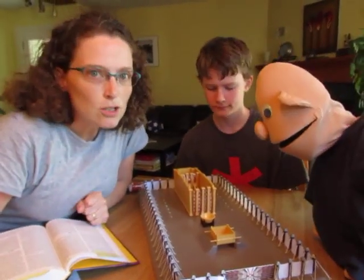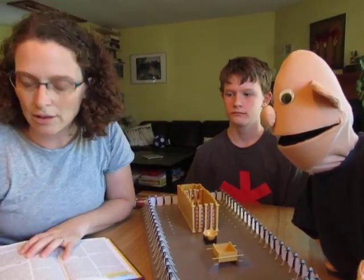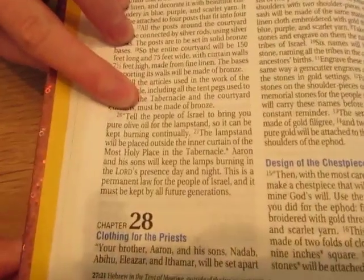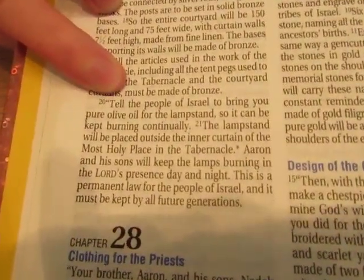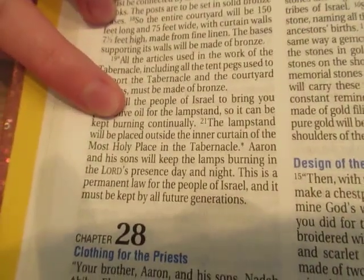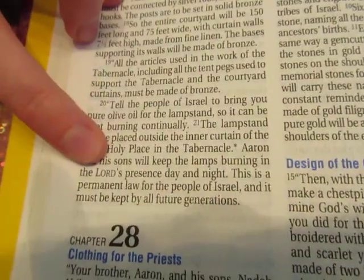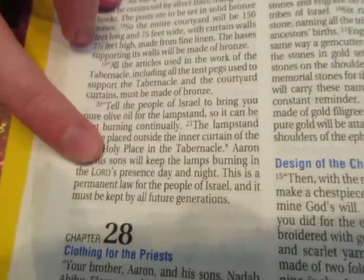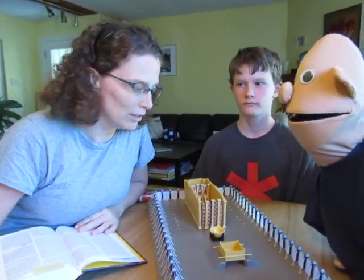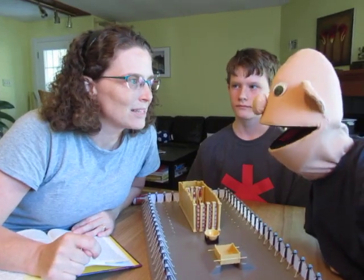Now let's find out a little bit about what the priests had to do with that menorah all the time. Let's look at Exodus 27, verses 20 and 21, and see what the priests did with it. "Tell the people of Israel to bring you pure olive oil for the lampstand so it can be kept burning continually. The lampstand will be placed outside the inner curtain of the Most Holy Place in the tabernacle. Aaron and his sons will keep the lamps burning in the Lord's presence day and night. This is a permanent law for the people of Israel, and it must be kept by all future generations."